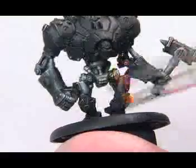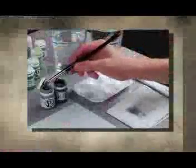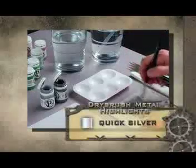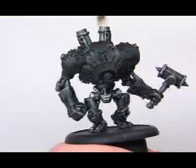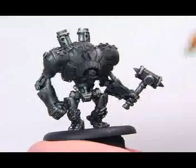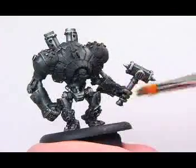Just keep dry brushing until you're satisfied with how it looks. Using the same brush, add some highlights using Quicksilver. There's no need to wash the brush, because you're still dry brushing the same areas with metallic colors. With a little silver on the brush, paint the outermost edges, because that's where you want the highlights. Brush a bit lighter this time, so you don't cover the first coat of pig iron completely.